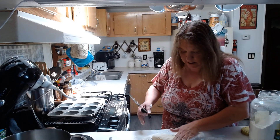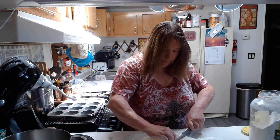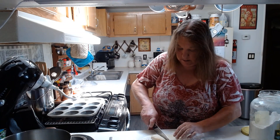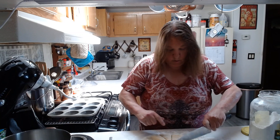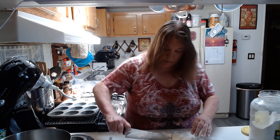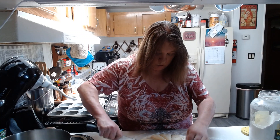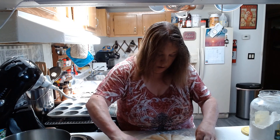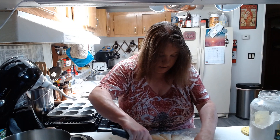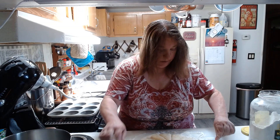We're going to do 16 pieces — actually, let's count: we've got 12, so we're going to do 12 is what we're going to do here. Alright.